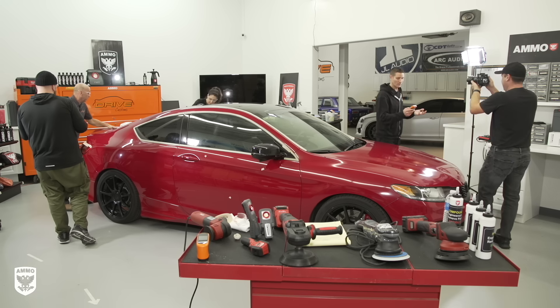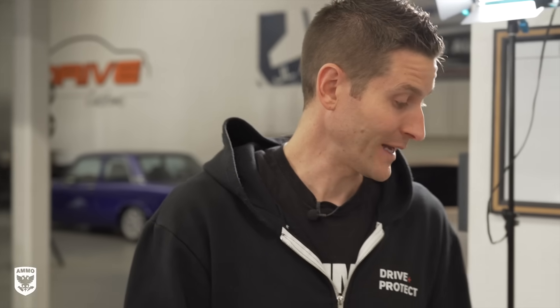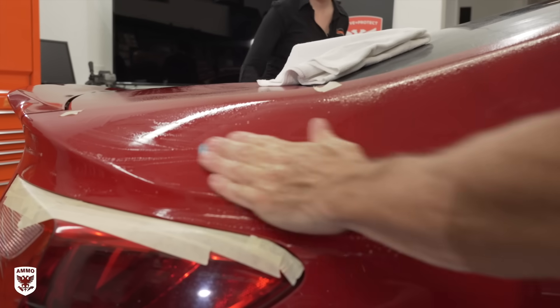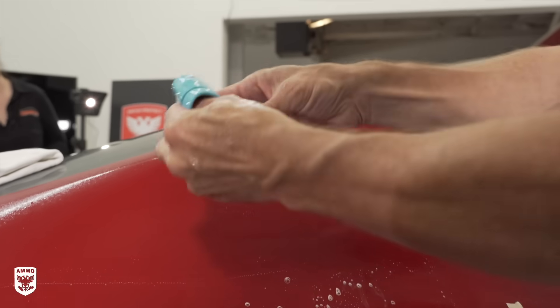Kevin and I don't really differ on the paint gauge — I've been using one forever and kind of rely on it, while he's been doing this for decades without one. His point is that the paint fluctuates so much the reading isn't always exactly correct. For me it's like opening a door and peeking in — it gives me an idea of what's going on — and then I use my eyes for a full analysis.